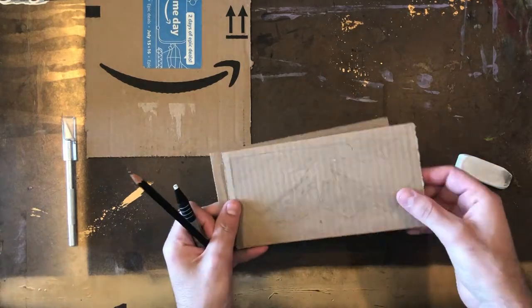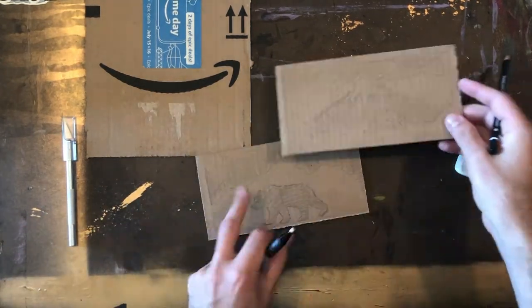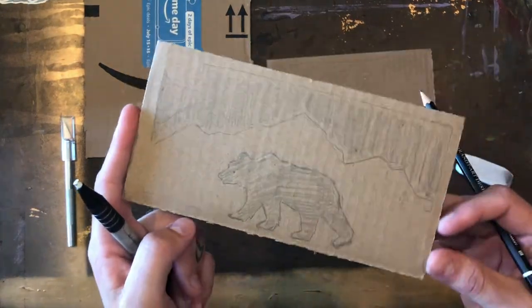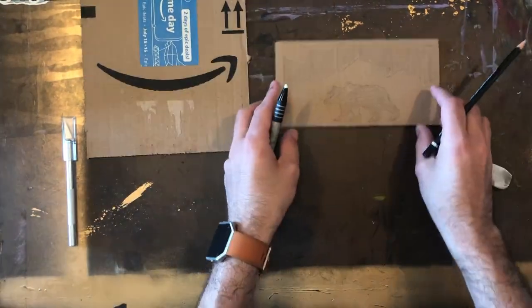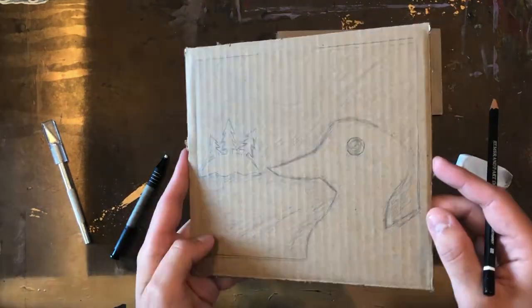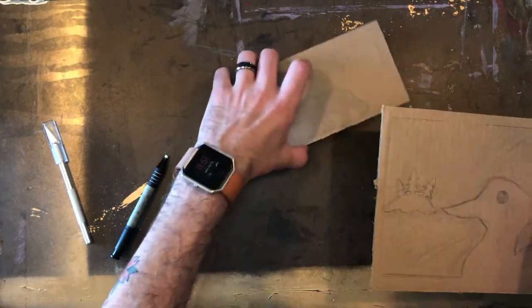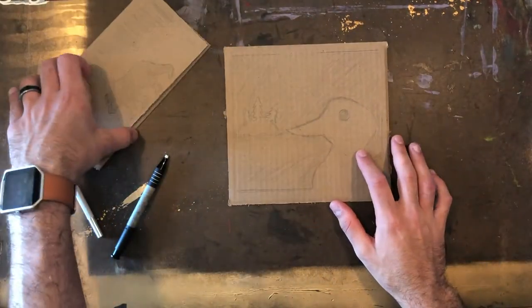First, what you want to do is draw a positive and negative type drawing on your cardboard. This means that your drawing should only show positive space and negative space without value. You can see my examples on my cardboard. You can see how I use my pencil also to shade the negative space.